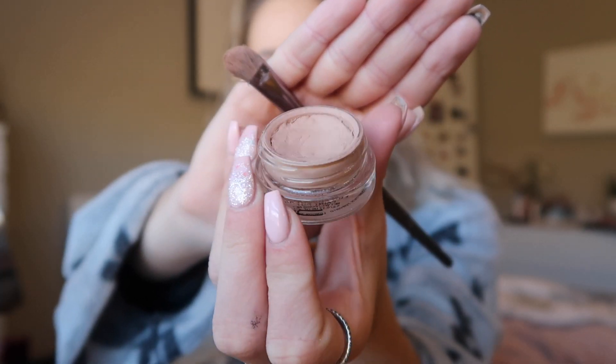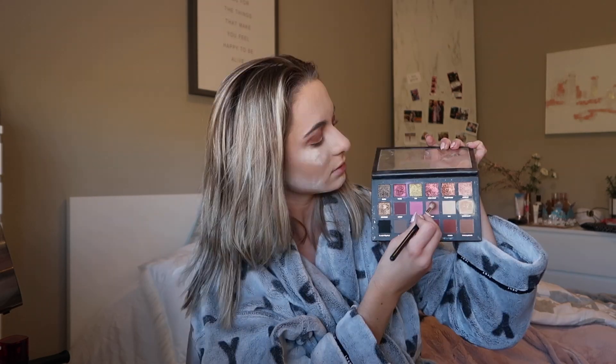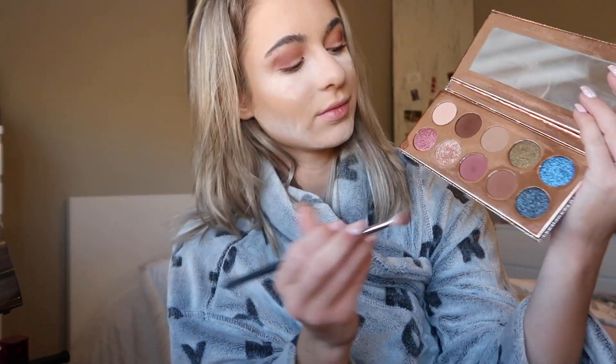Moving on to eyes, I'm using the MAC Paint Pot in Painterly to prime my eyelids. First I'm going to put the color Sandalwood from the Huda Beauty Rose Gold palette in my crease. On a smaller brush I'm taking the color Henna and blending that in with Sandalwood. Next I'm going to be taking the color Shy and blending those two colors together. Now in the Dose of Colors Desi x Katie palette I'm going in with the color Churro on my outer crease, and then taking the deep brown shade called Sheen's and applying that to my outer corner blending it into my crease.